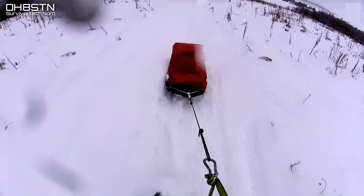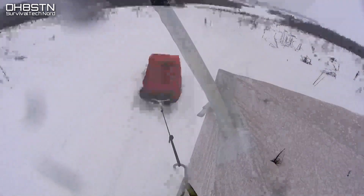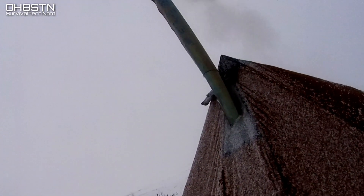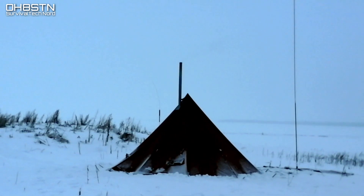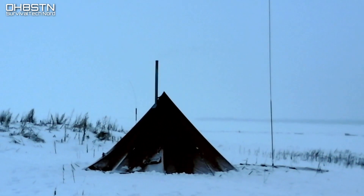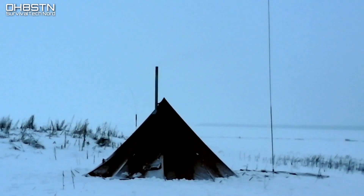Hello guys, Oscar Hotel 8 Sierra Tango November here from Survival Tech Nord. Today we're heading out to the field to do some QRP portable work with a solar powered field station. If this trip is successful, what we learn from it will help all of you with your man-portable winter field communications. I have a pretty hefty list of objectives, so let's go through them.